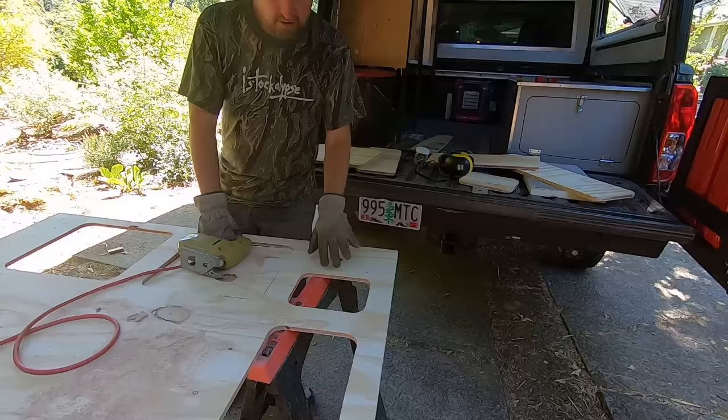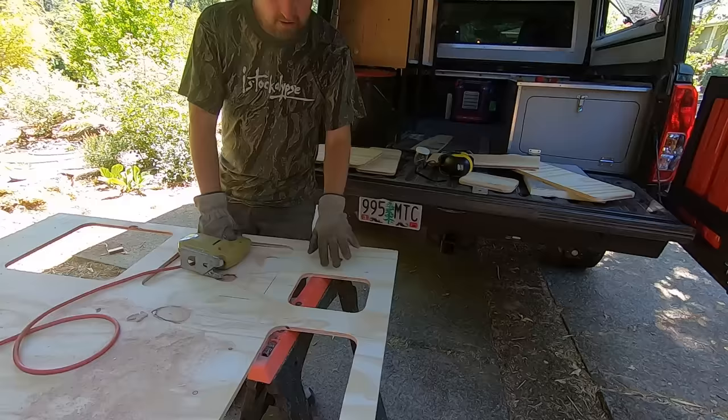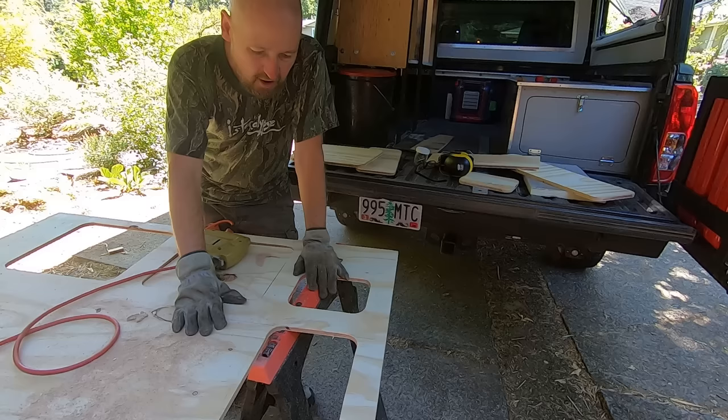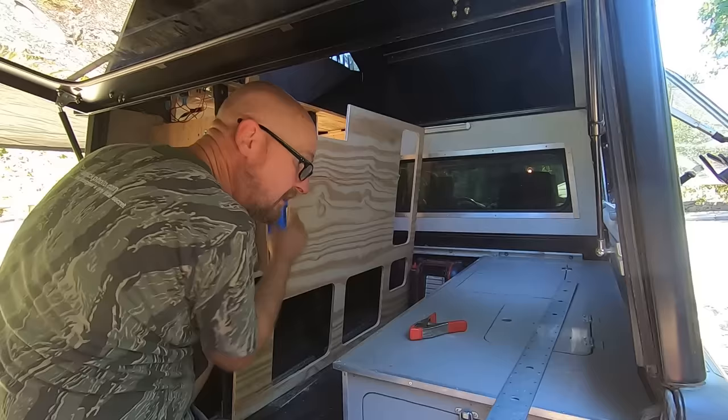These rounded corners don't serve any functional purpose other than looks. When I was researching ideas months ago on how I wanted to build this out, there was one van build I saw where they had used rounded corners and flush-fitting cabinet doors and drawer faces. I really liked the look — I thought it was clean but gave it a little more of a polished look. Well, this is the moment of truth — I spent so much time trying to get this all figured out, I hope I got it right.